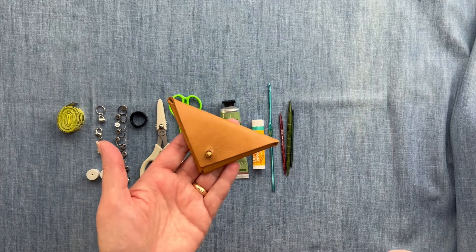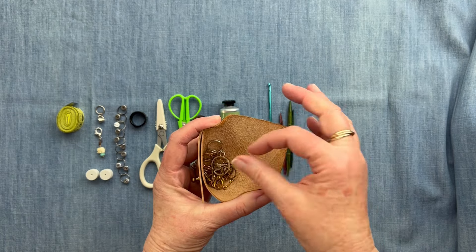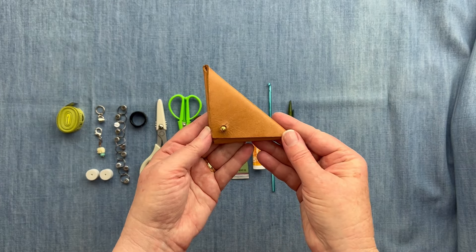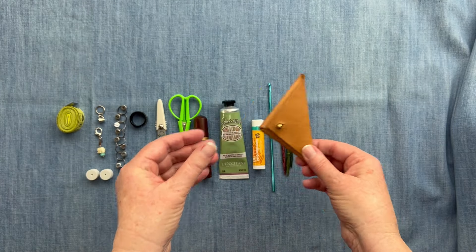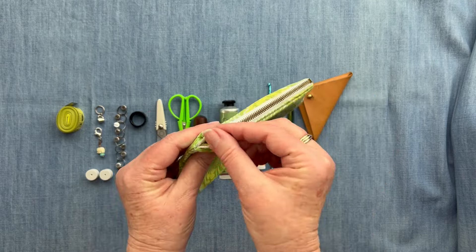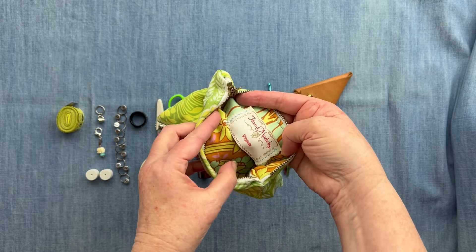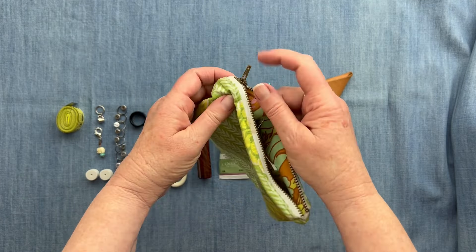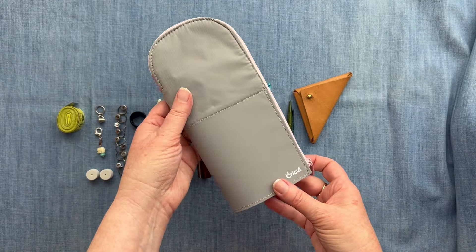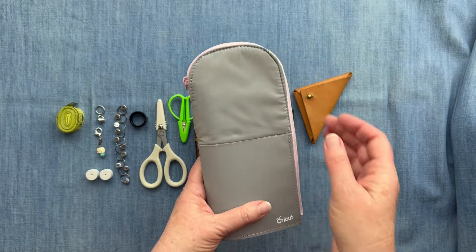Let's talk about what the bag looks like. This is a little leather pouch I like to use to hold some stitch markers. It just snaps, it's nice and flat, and I can carry it anywhere. Then I made this zipper pouch a long time ago — it's got a zipper on the top and holds just about everything. If you're looking to purchase one, one of my favorites is actually made by Cricut, which you can find on their website.